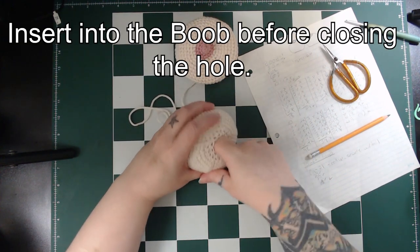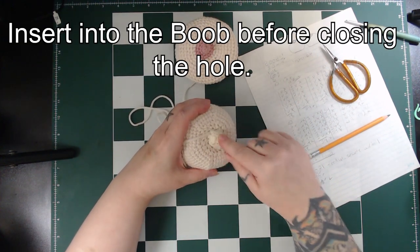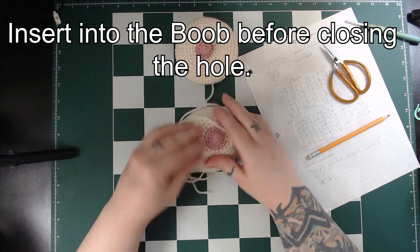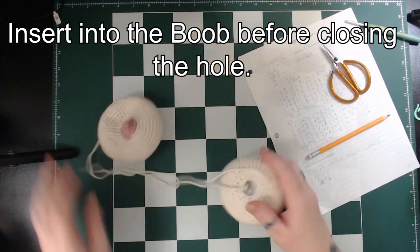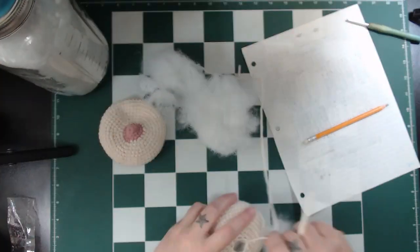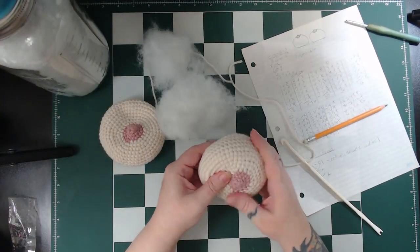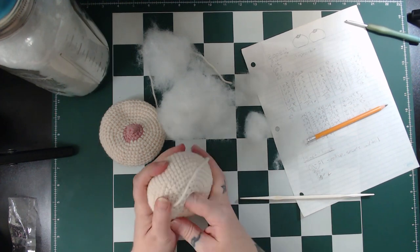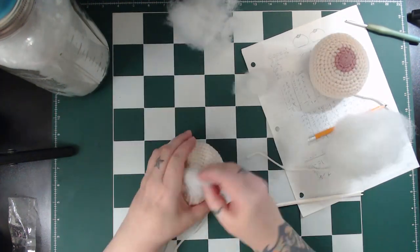Insert the lump into the boob, make sure it can be felt in there and adjust your stuffing if needed. Then close and stitch it in place.